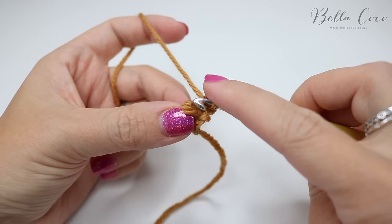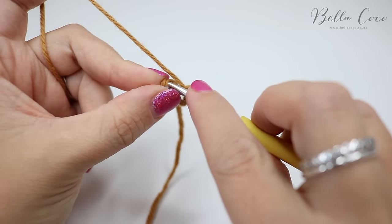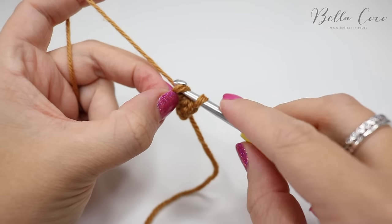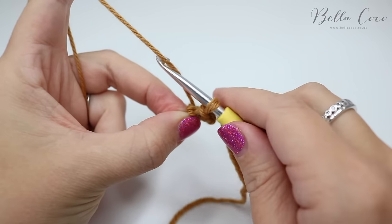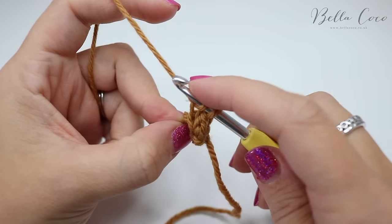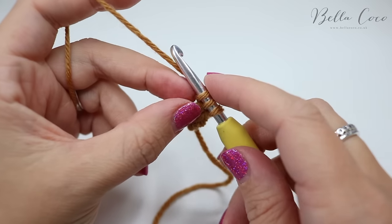Then reinsert that second loop onto the hook, grab the yarn and pull it through one loop, then reinsert the third loop and grab the yarn and pull it through that loop. We're simply going to repeat that again: take these loops off the hook, grab them so you don't lose them, grab the yarn and pull through that loop on the hook, put that second loop back on the hook, grab the yarn and pull through, then put that third loop back on and pull through.